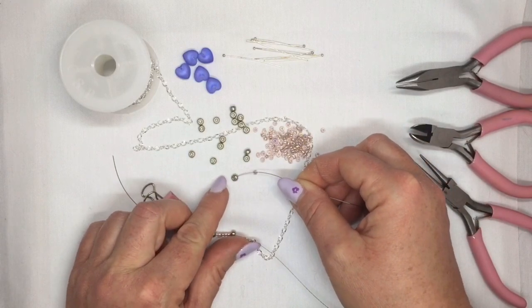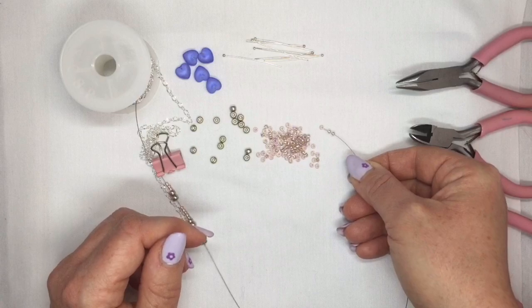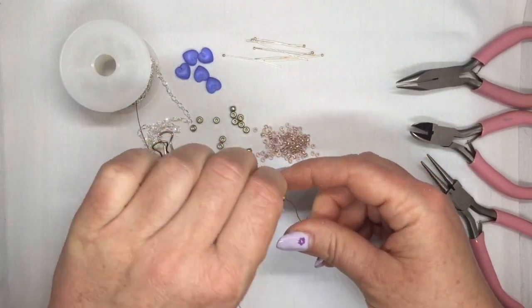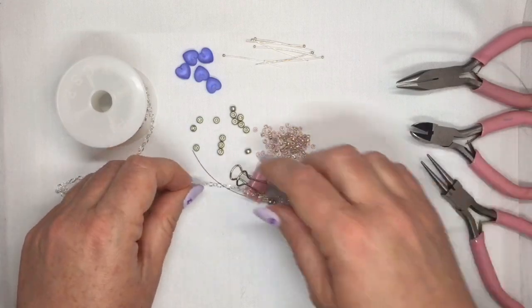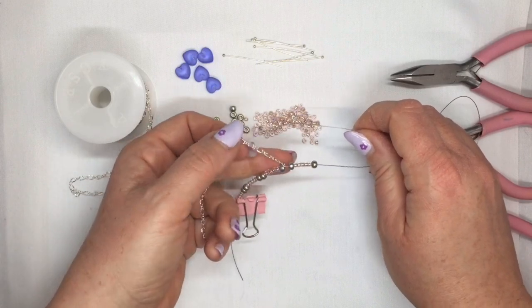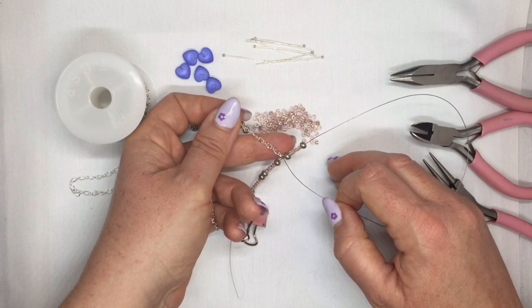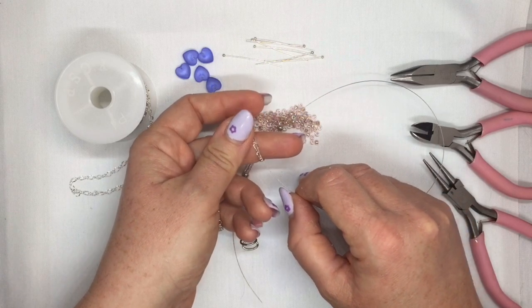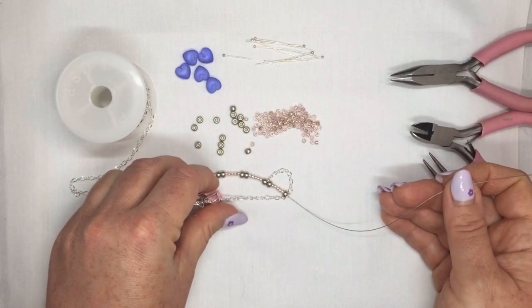Now you're going to pick up the same combination again. Pick up a 6-0, then pick up five of your 8-0's, then pick up another 6-0. For the chain, you need to go to the sixth big link. If you're holding your chain, starting with the free link — so don't count the one at the end, because including the one at the end you're going to need seven links — start with the empty one: one, two, three, four, five, and the sixth one here. Go through the sixth big link, and then you've got your first little loop of chain on your necklace.